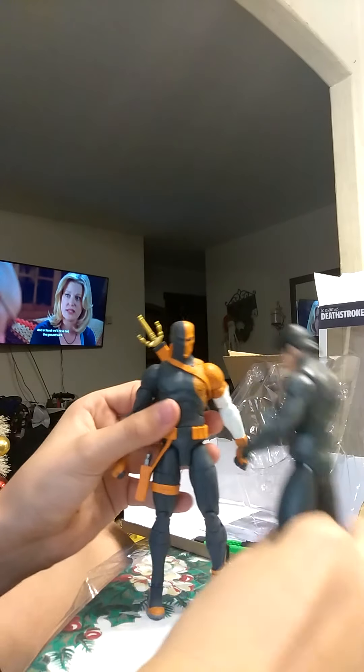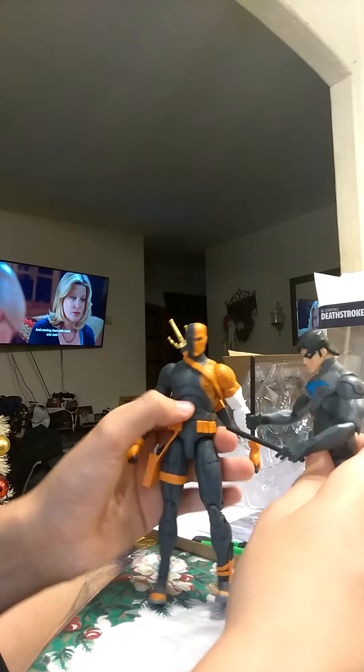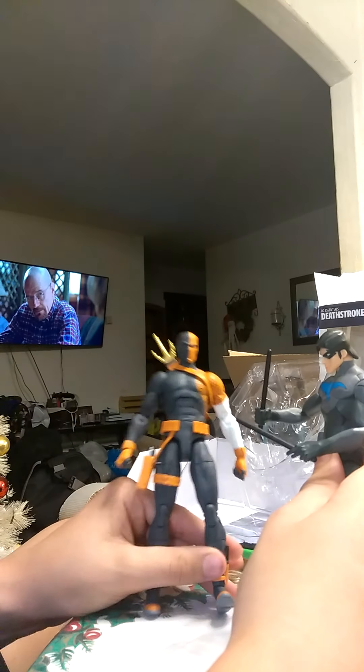Kind of looks like Aquaman's Trident. And right here, if I'm not mistaken, is the pistol holder. So there you have it. We got Deathstroke versus Nightwing in a little match. Later. Thank you.